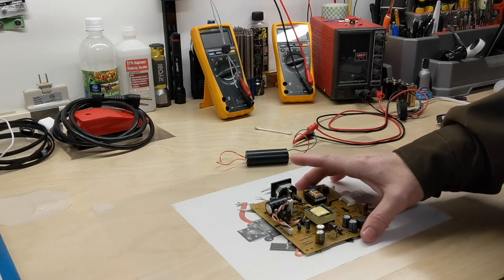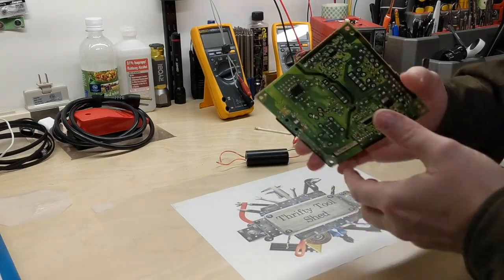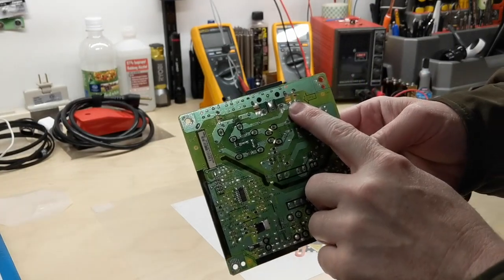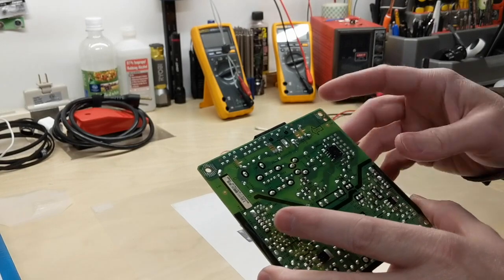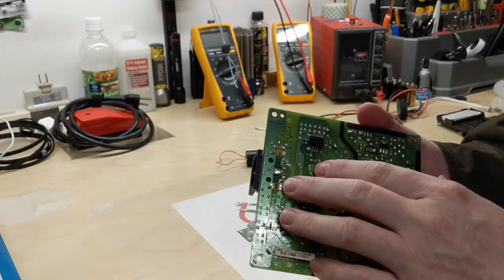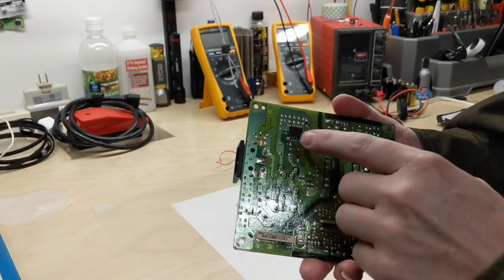Today on the bench for the weekly 'what is it' number four, we want to look at spark gaps. Spark gaps are used on boards as a cheap way to stop static or transients, and they get bad enough to actually give them a path.